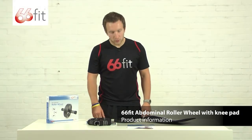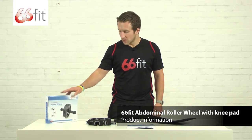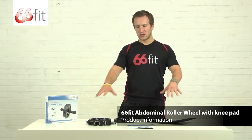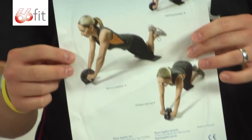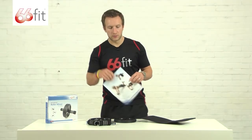This is the 66 Fit abdominal roller wheel. It comes neatly packaged in a 66 Fit box, like all their products. You've got the exercise descriptions on the outside of the box. These are the bits and pieces you'll get within the box itself. You get an instructional leaflet with safety advice, as well as the exercises you can perform using the wheel and the instructions on how to go about doing them.